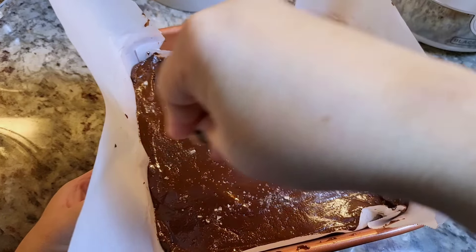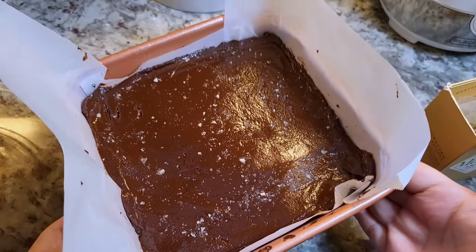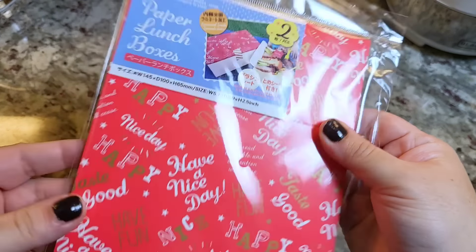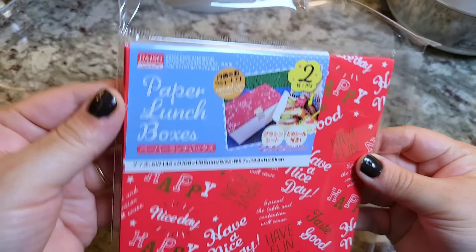Get creative — you can add sprinkles, nuts, crushed peppermint. It all works. So into the fridge for two hours. In the meantime, I want to show you this is a great holiday gift. I do this actually every year. That's why this recipe is so easy, and I use the microwave.